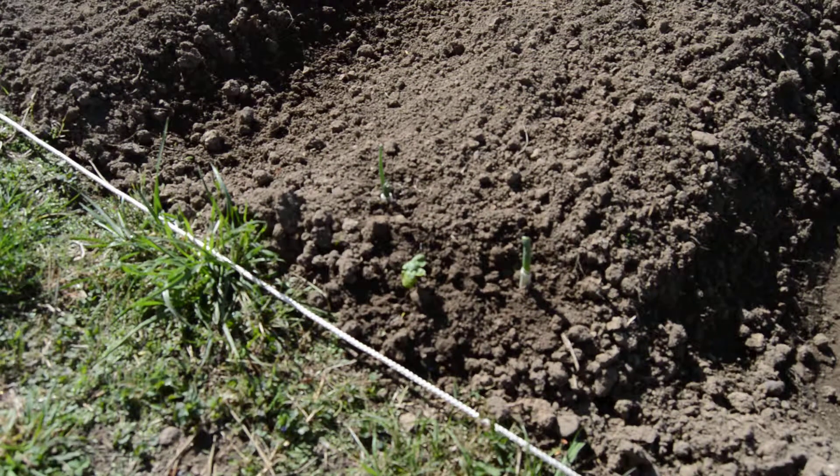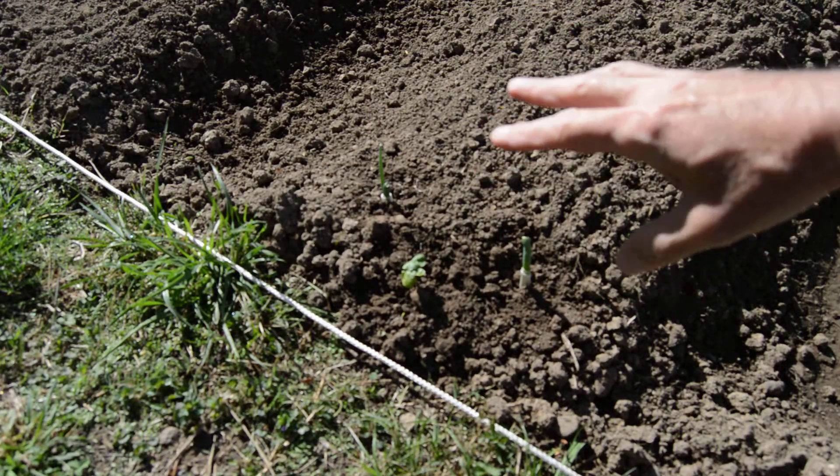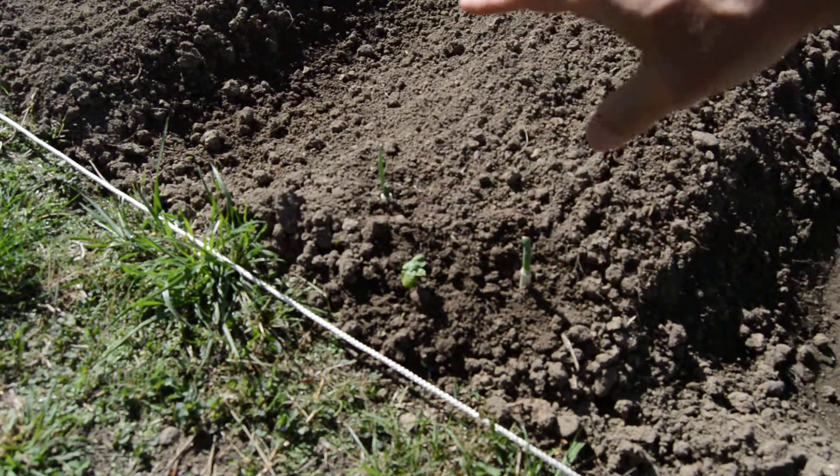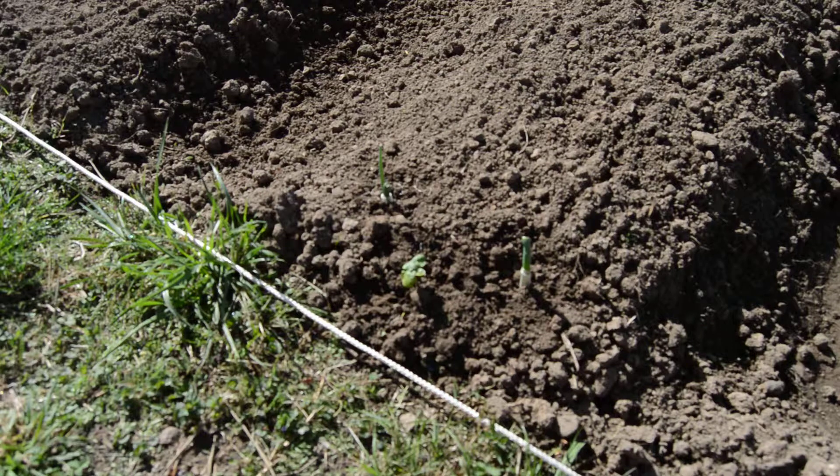Hey there, it's me again. Just wanted to show you a little bit about what I'm doing out here in my garden. This is where I planted my green beans.